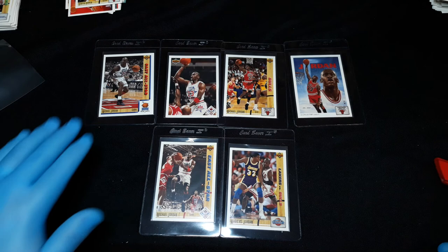Six Jordans including the Magic versus Jordan insert card. Got Scotty Pippen, some Magic cards, the two holograms, and Larry Bird — I need to put those in card savers. Pretty happy with the pull overall. Let me know what you think — which Jordan card do you like, which are you looking for? Like, subscribe, leave a comment below and I'll get back to you.